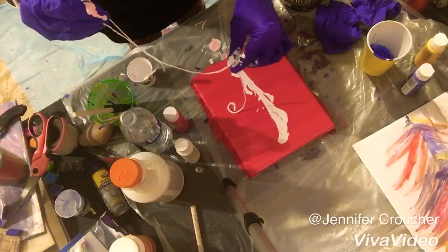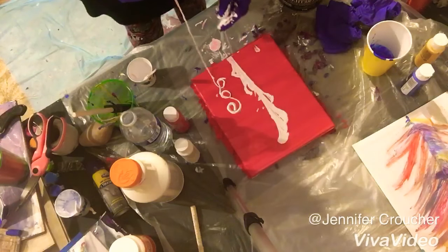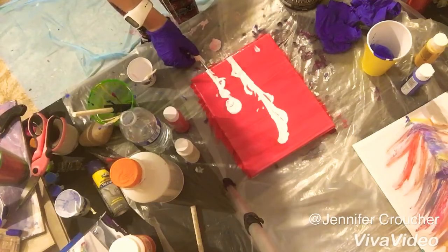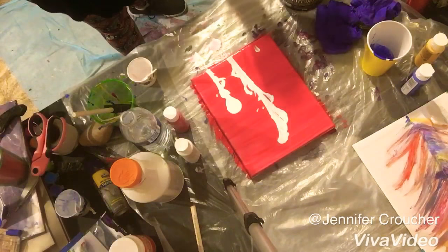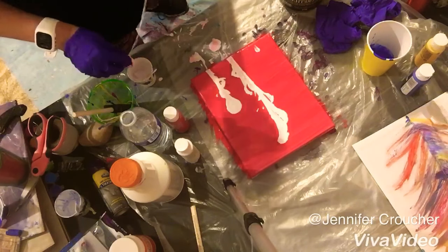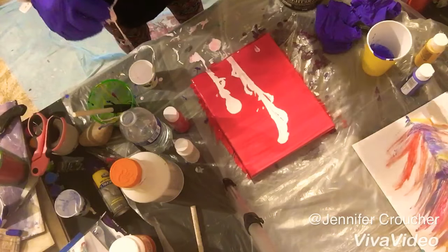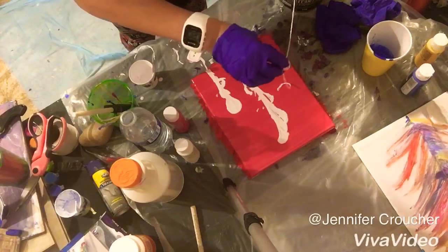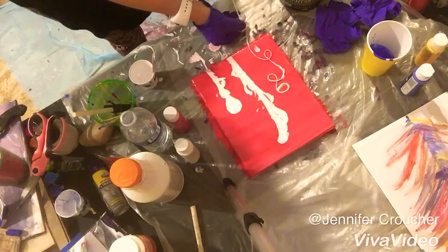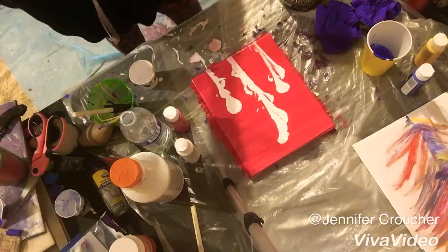I'm not too good at looping and stuff — like I said, this is all new to me, but we'll see what happens. It actually doesn't look too bad. I plan on doing more videos like this. When I get better, but right now it's just therapeutic for me, so I don't really care how it looks. Of course I want it to come out looking good, but if it doesn't, that's perfectly fine with me too.